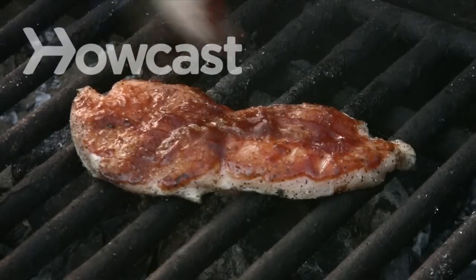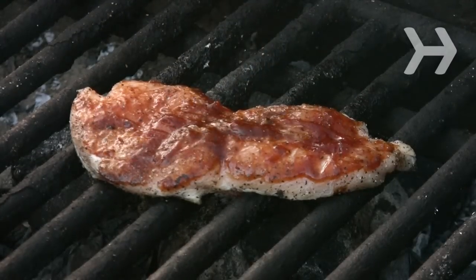How to Make Grilled Chicken. Avoid the greasy mess of fried chicken without missing the flavor by grilling.